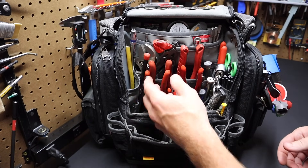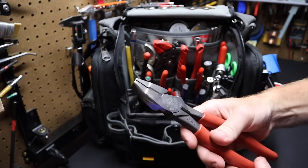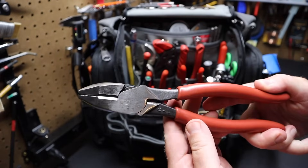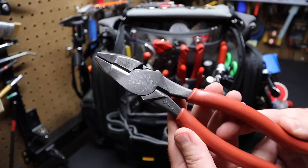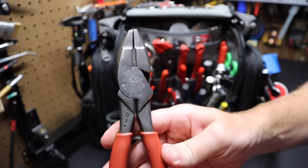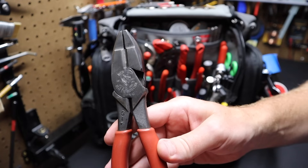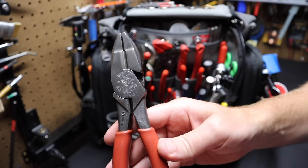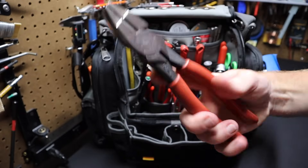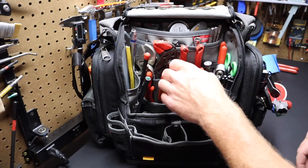I've got a Klein Lineman's pliers in here. I inherited these from my grandfather — they've been an excellent pair. It's the HD 213, 9NE, and boy, they cut great. They have the thicker vinyl dip hand grips. Excellent pair of Lineman's pliers.